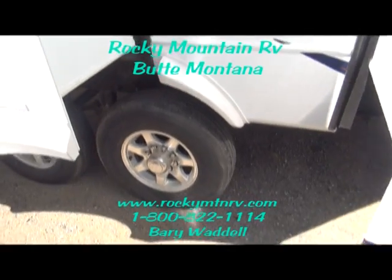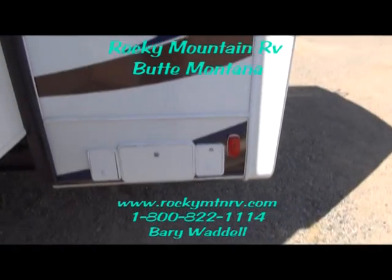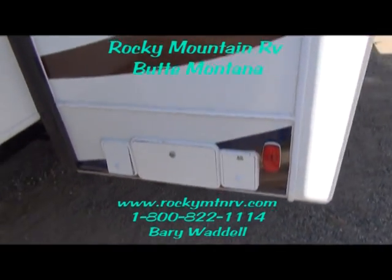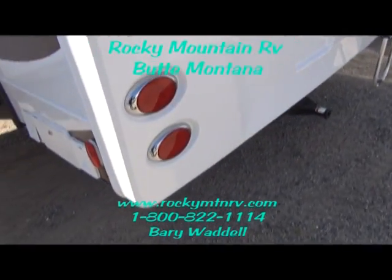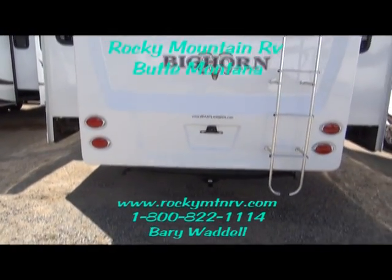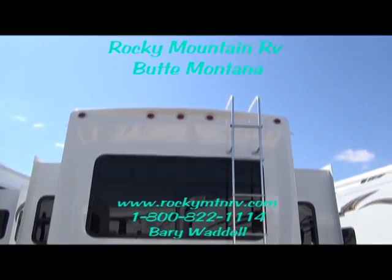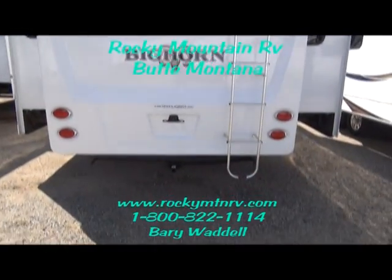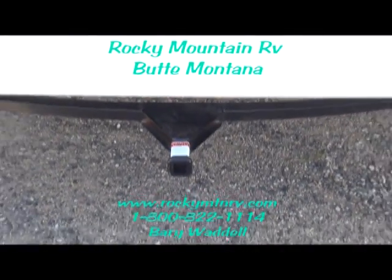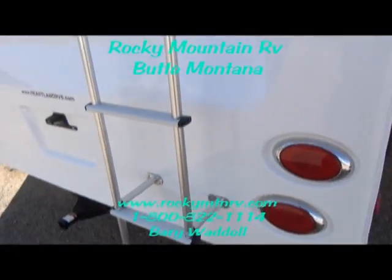Nice-looking aluminum wheels. This unit is equipped with the power cord reel, so with the 50-amp cord, with a push of a button you can wind that bad boy in without having to struggle with a heavy cord. Fiberglass one-piece. Rear cone to this. Receiver here for a bike mount. Ladder for maintenance access.